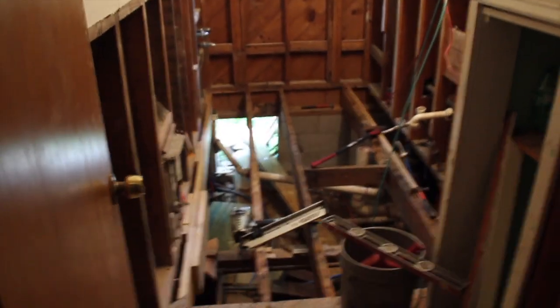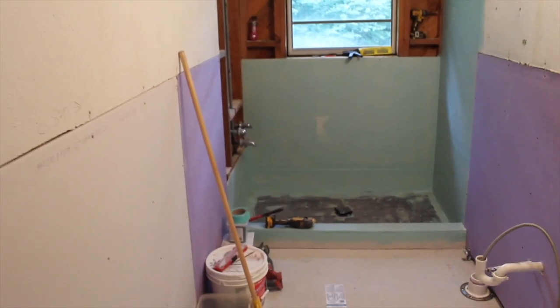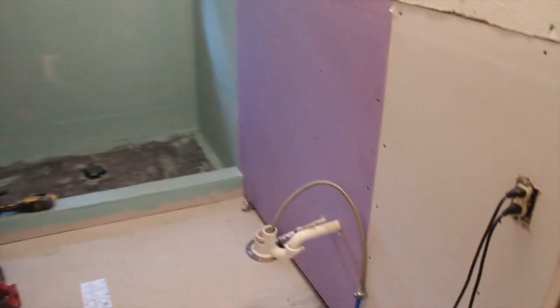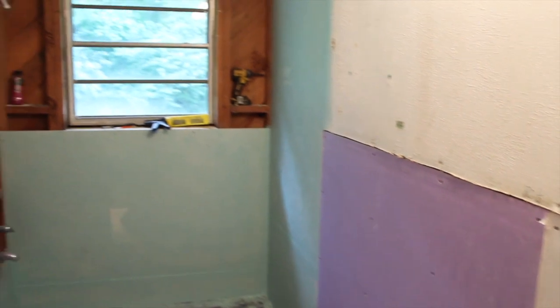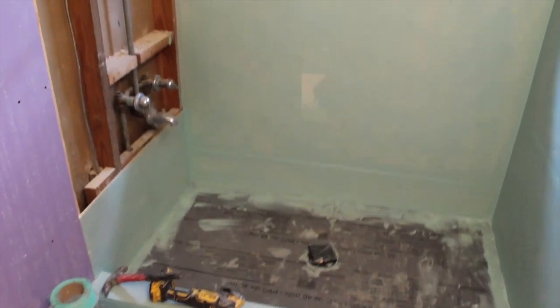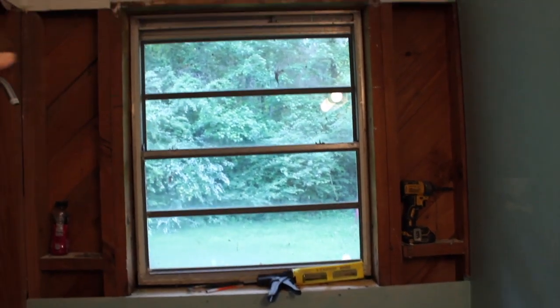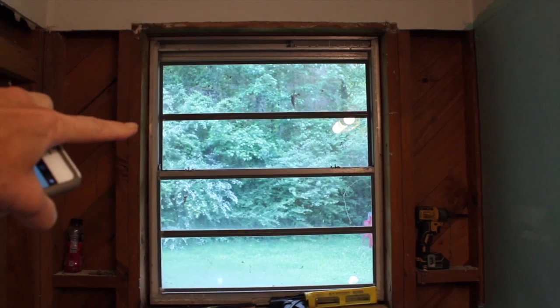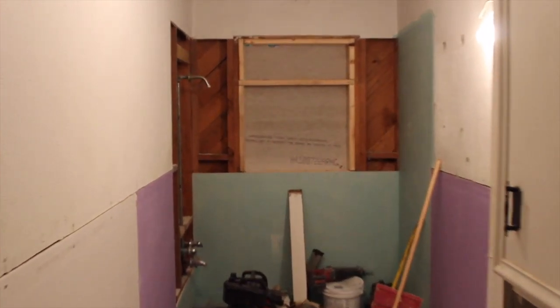So now we've got some sheetrock up. This took forever, let me tell you. They said it would take them like a week, and it was like two months — that's a whole other story. But it's coming along quickly in this little video because we're just seeing little clips. We're going to take out this window, and that's going to be a shelf with a little window at the top for light. I'm really glad we did that.